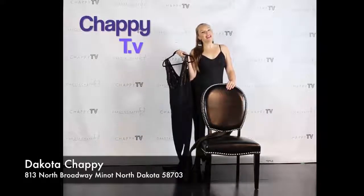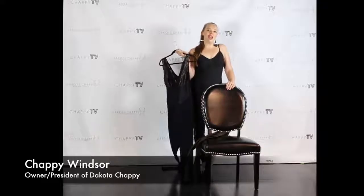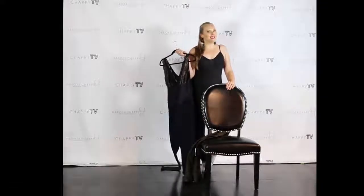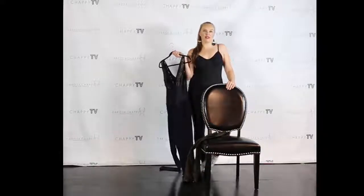Hello everyone and welcome back to Chappie TV. I am your host Dakota Chappie, and tonight I'm going to demonstrate how easy it is to get in and out of our exclusive fashion invention, the total jean.